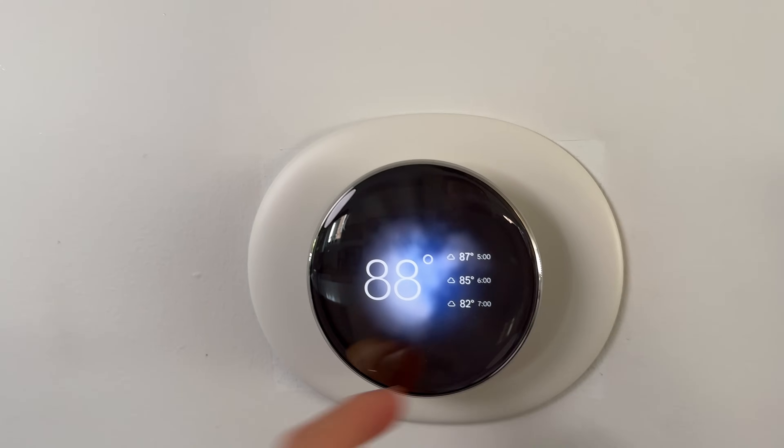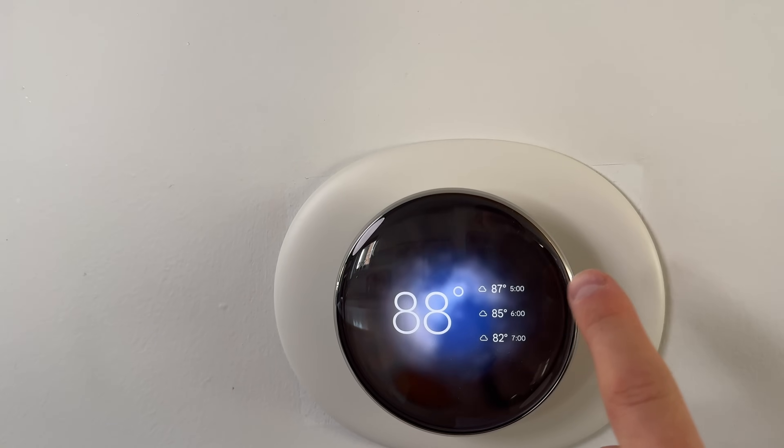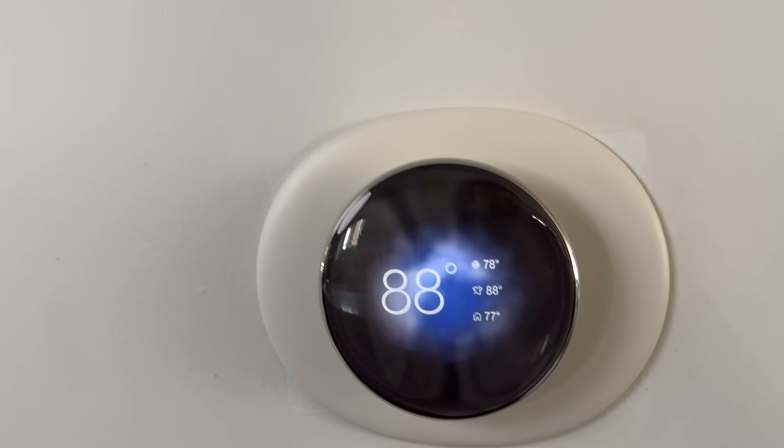When you get closer, this is actually the temperature — what it actually feels like outside, so that's nice to have. And of course our settings for inside, outside. And it will switch depending on the time of day of what the weather is going to be like in the future. That's awesome.